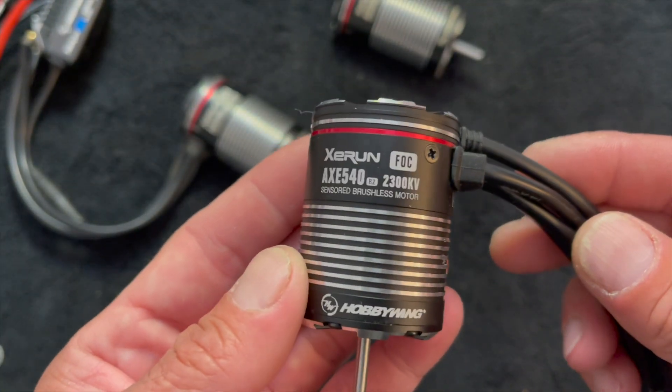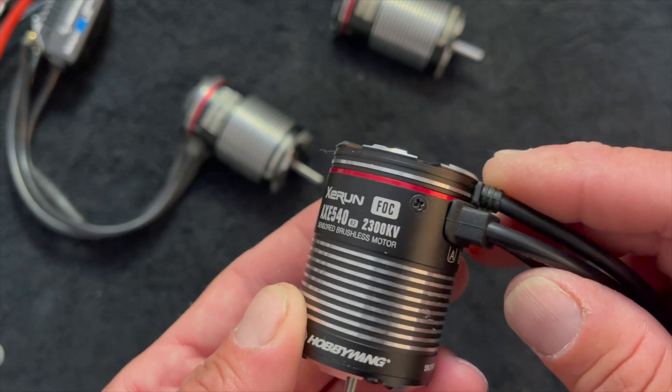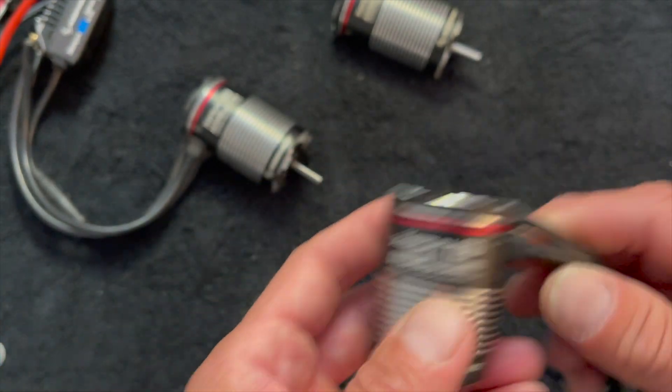The other difference is the KV as well. It's still going to be waterproof with this shift in size, and you get a little bit different KV. So it falls kind of right between the 2100 and the 2800 540L.